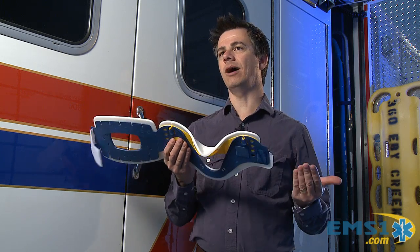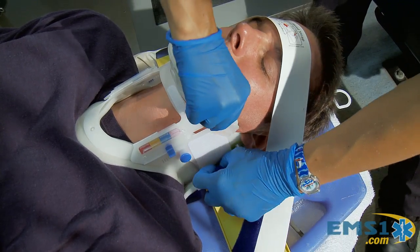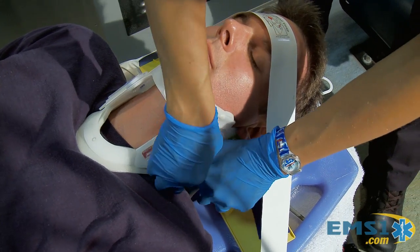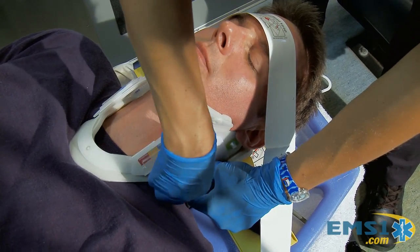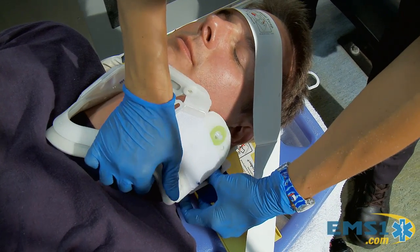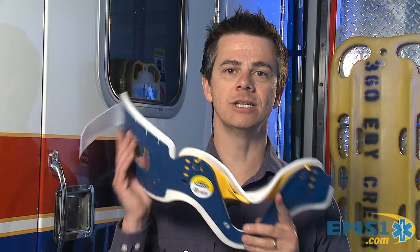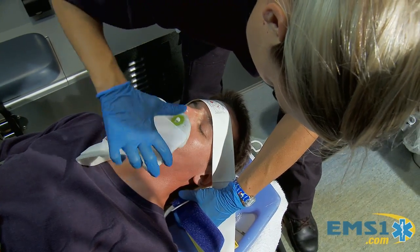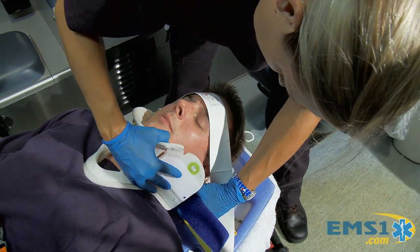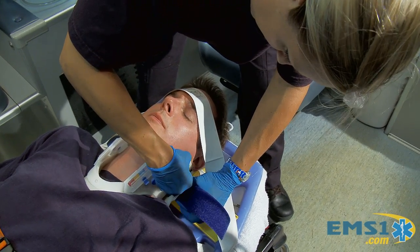But it also presents some problems and some perils for us. Most times, after you put it on, you can't see what's going on. You can't check for JVD. You can't see if a wound under the neck is getting worse or better after you've applied pressure to it. The risk really comes in when you open this up, because every time you open it up to check for JVD or check a wound, you have to reapply it, make sure that everything's in line, check the neuros, make sure that the patient can still feel and move everything. And it just becomes annoying.